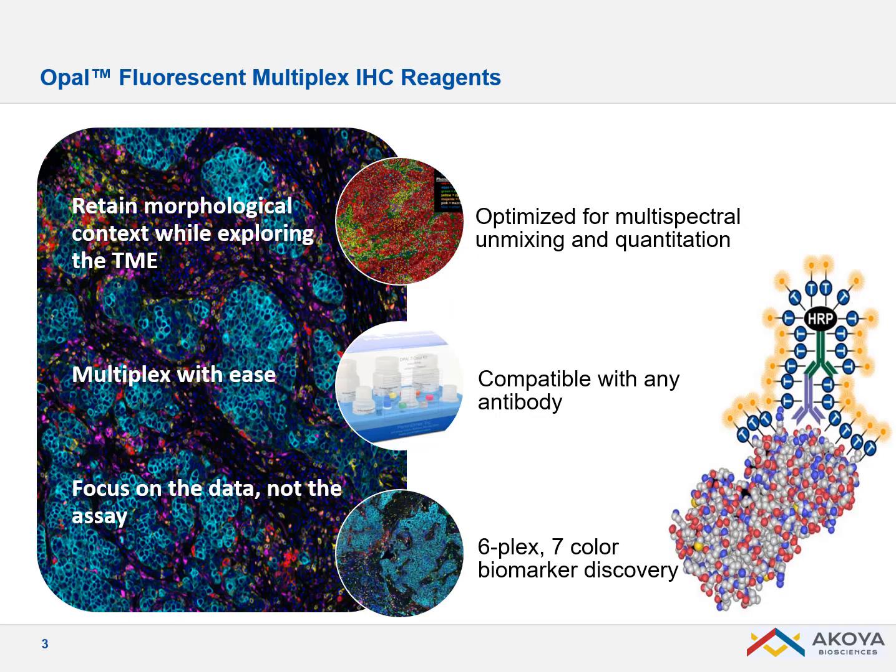As you may know already, OPAL is a way to look at several biomarkers — today up to eight biomarkers — on a single tissue section while retaining a morphological context. So it's a way to look at, for example, the tumor microenvironment and the immune system around the tumor and quantify signal in case you want to score different checkpoints or biomarkers.